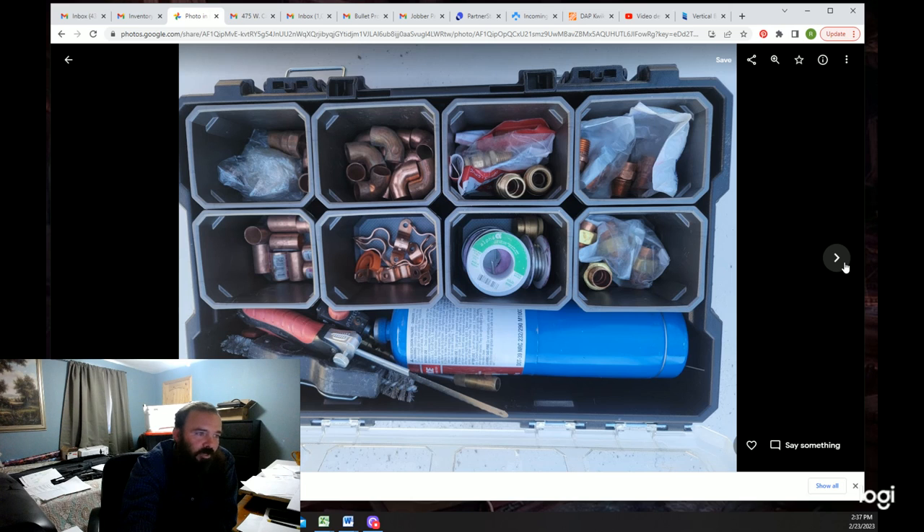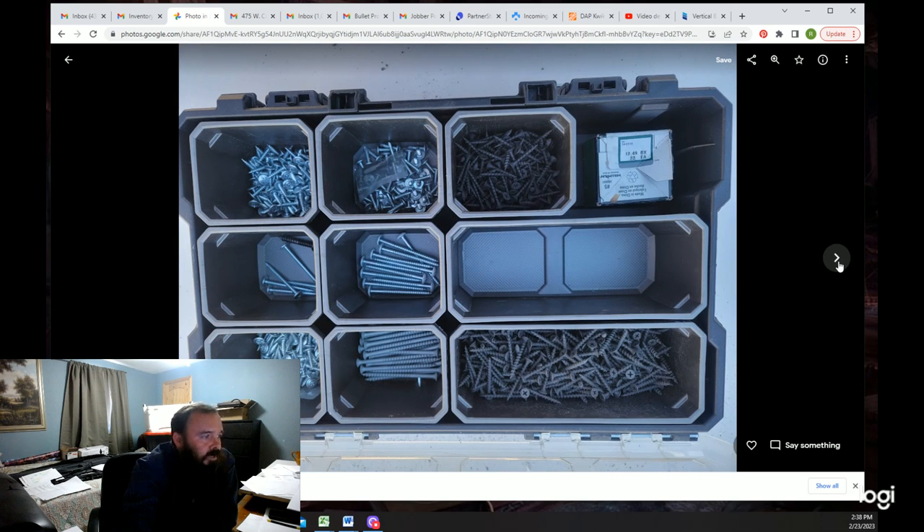My half-inch copper kit has everything I need in it. I don't see the flux in this picture because some of this solder does have flux in it, but I also carry separate flux now — I like to flux everything thoroughly.